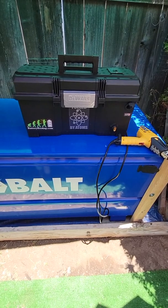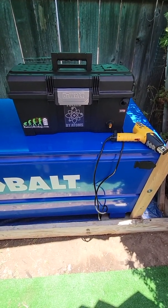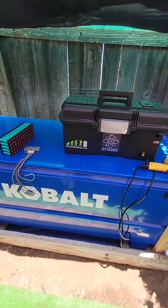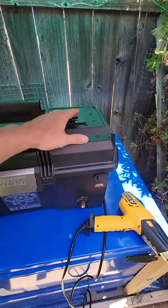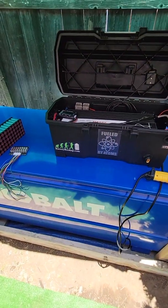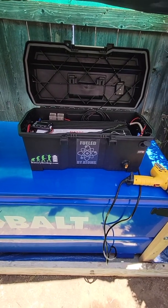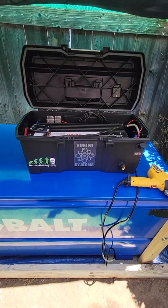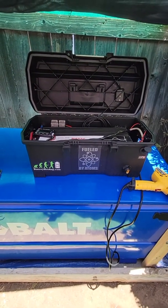If you can do it yourself with a little bit of electrical knowledge, I wouldn't spend my money on a solar generator for the price they want — they're horrible. I would build your own if you could. This runs a 5000 BTU air conditioner for almost three and a half hours. I just wanted to show you something cool I'm building.